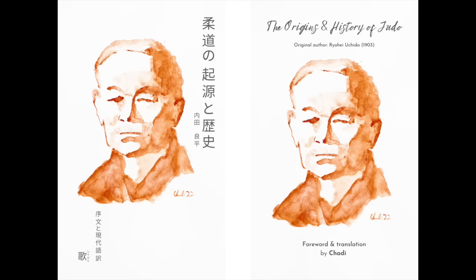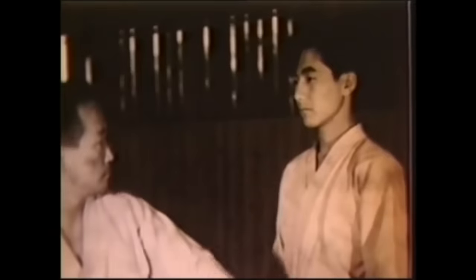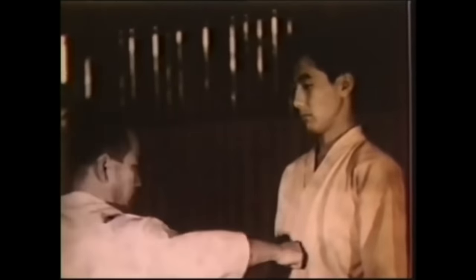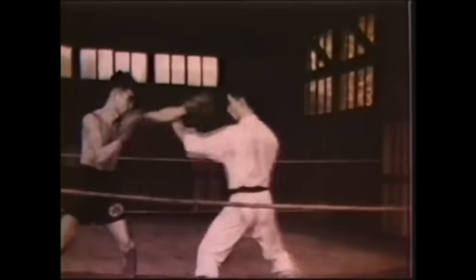It is a translation from a manuscript from 1903, available in French, English, and bilingual with modern Japanese. To everyone who already got it, thank you. Let's take a look at some basic strikes — you can see the whole body just goes in for the strike, the quickness, the smoothness, and the softness. Of course, that softness has a lot of hardcore training behind it.